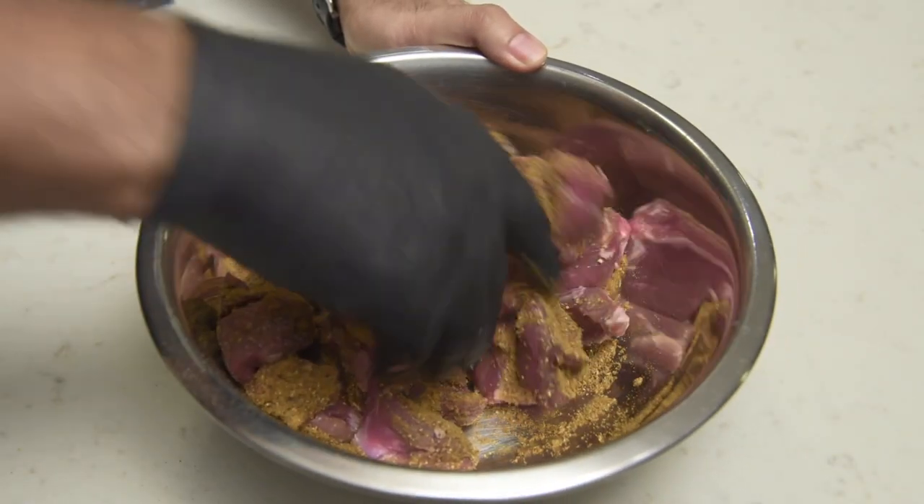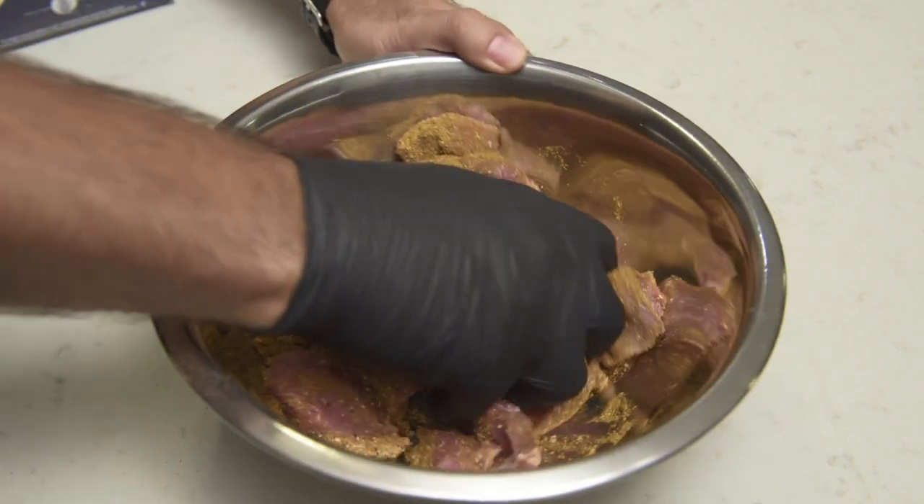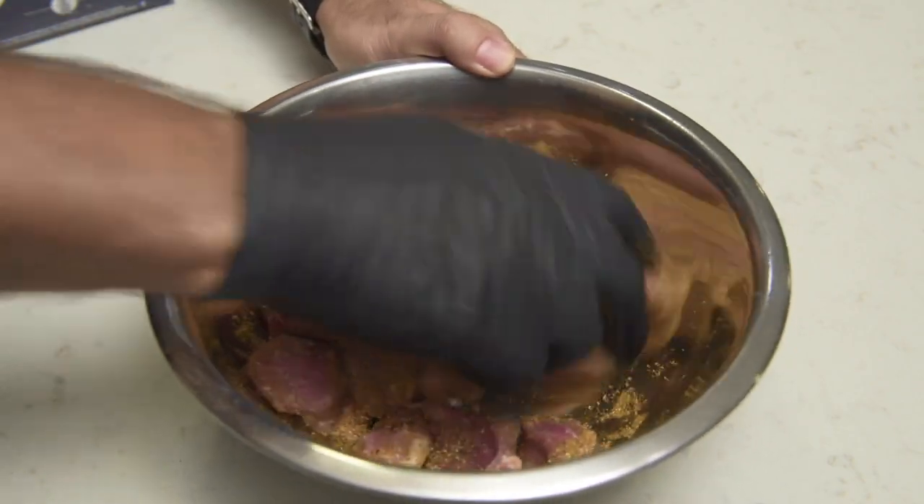With the curry powder in, give it a thorough mix — and I would definitely recommend using a glove for this. Turmeric stains for days.